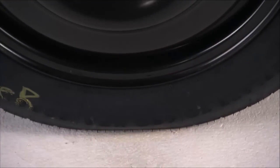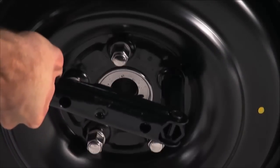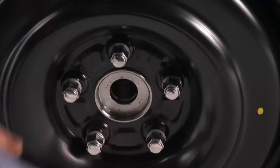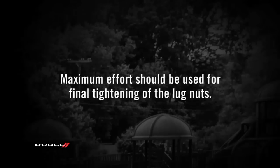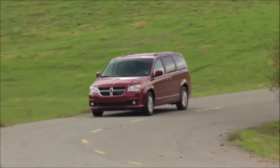Lower the vehicle by turning the jack screw to the left. Once on the ground, you can finish tightening the lug nuts. Alternate lug nuts until each lug nut has been tightened twice. Maximum effort should be used for final tightening of the lug nuts. It's always a good idea to have the tightness checked with a torque wrench by your authorized dealer or at a service station.